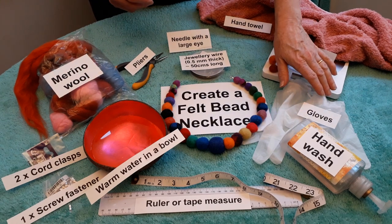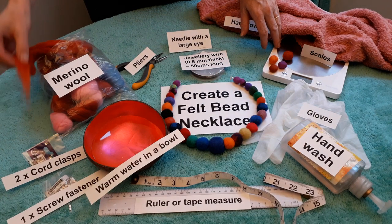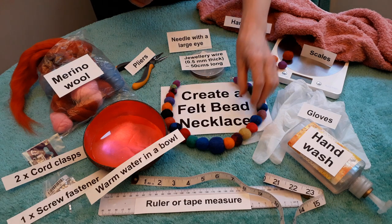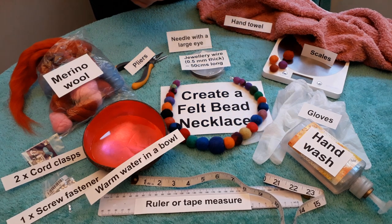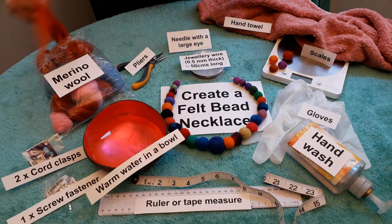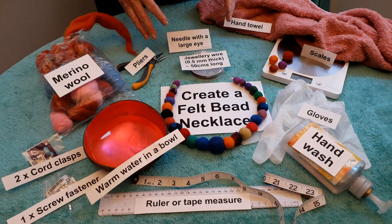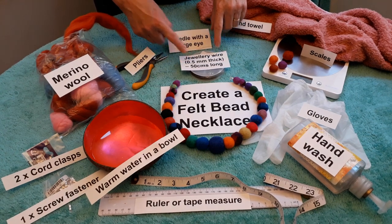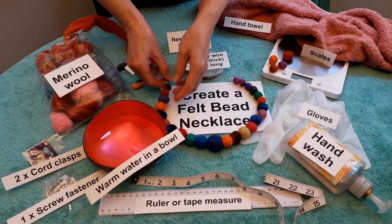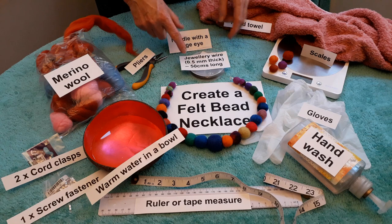If you've got an allergy you will need to use some gloves. We've got scales to weigh the merino wool — it tends to be about two grams per ball — and we've got a towel to dry our hands with. That's quite important because the wool will tend to stick to your hands if they're not dry. In the finishing stages we're going to need some jewellery wire and some pliers to pull the jewellery wire through the beads, and also a needle with a large eye to thread the wire onto.